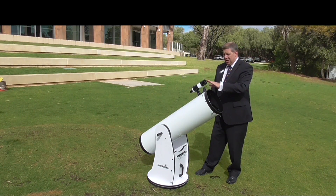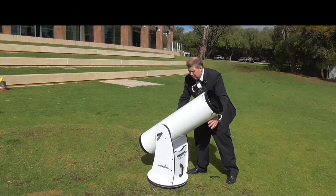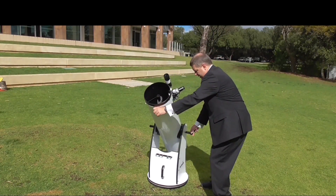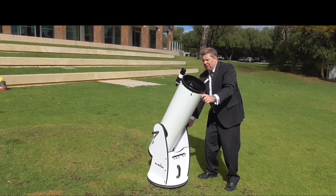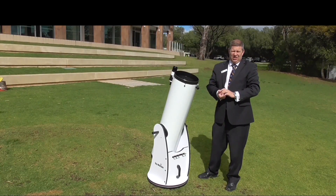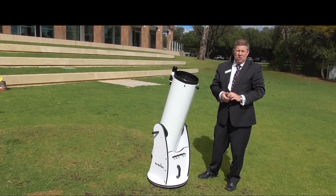Remember, never touch the spotting scope. Never put your hand in here — always use the handles to move the telescope. It's easy, and it's the most sensitive way of making adjustments. Do not touch the spotting scope. That's it from Dr. Carl for today — hope you enjoy this short video on how to use your telescope. Thank you.